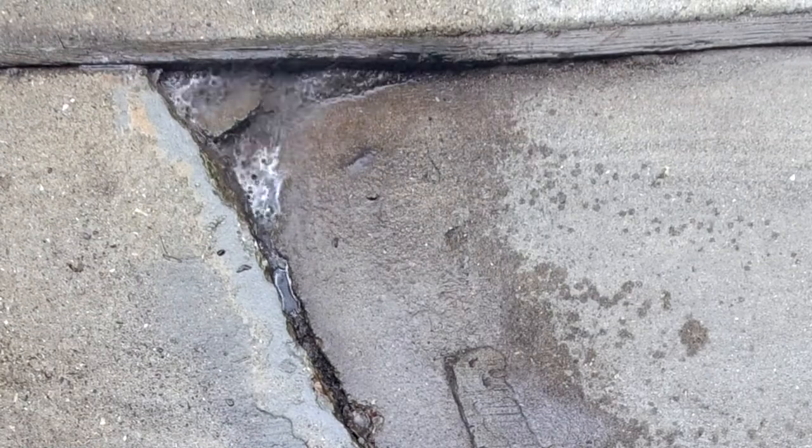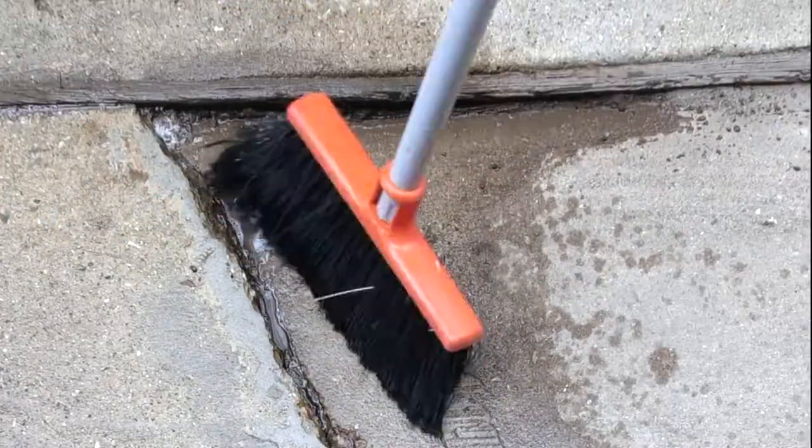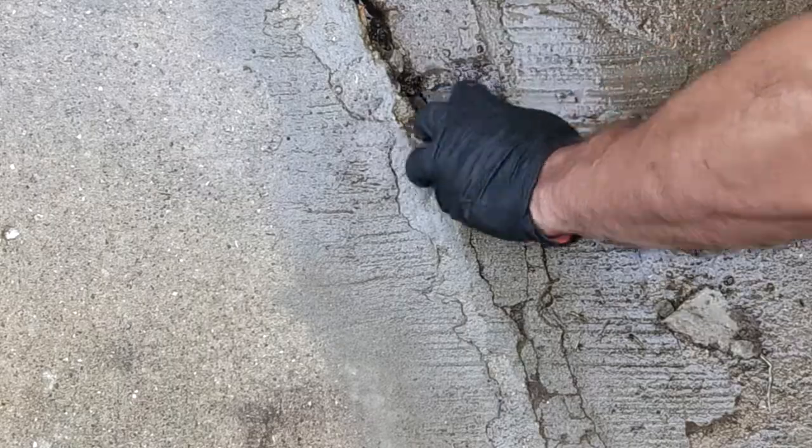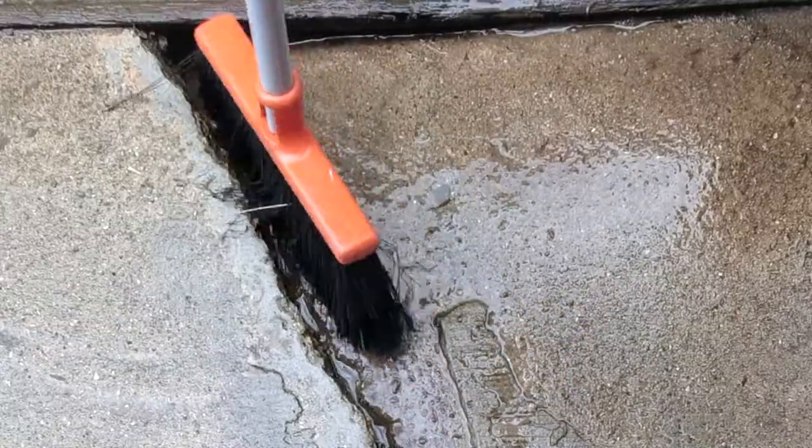You can see how fast that little area pools up with water. In the winter this whole thing becomes an ice dam, and that's why I want to patch it with something that's a little bit flexible. Hopefully the asphalt will allow me to do that.